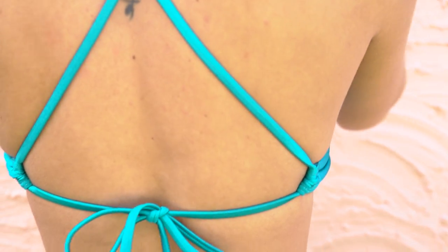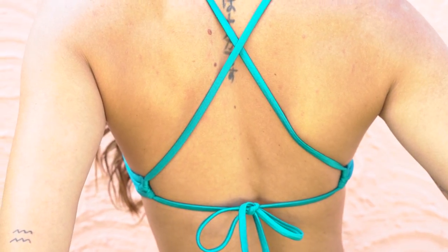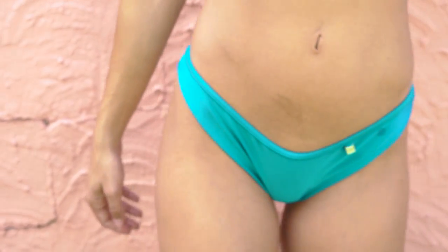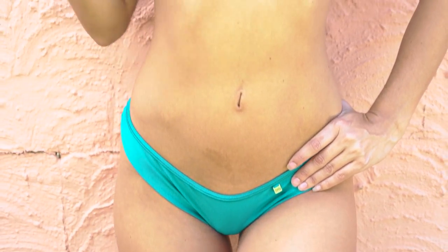The final look I have here is the 3585 crop top and the 2533 scrunch bum bottoms in Oceana. These ones are lined as well. I find this one super flattering and super supportive. It is really cute at the back where it crosses over and has the adjustable strap to make it as tight or loose as you like. The scrunch bum down here is super comfortable and really flattering on the booty. The color is insane and this one is the shiny matte lycra.